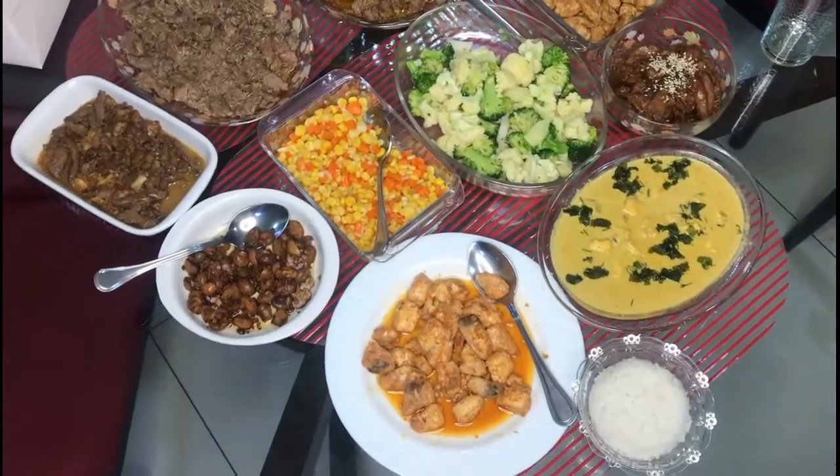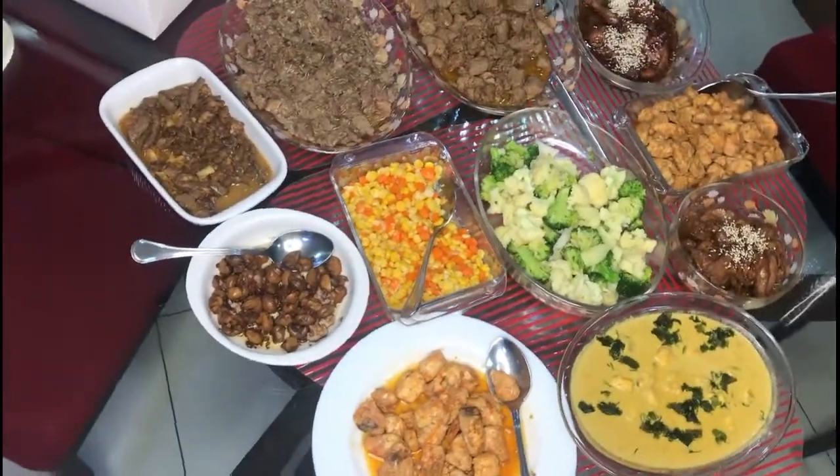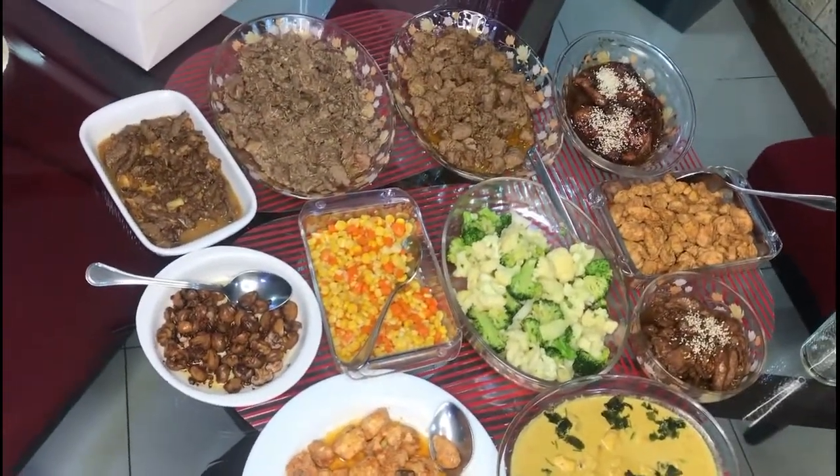Alright, and these are our finished dishes. I hope you've enjoyed making these recipes and I'll see you again soon. Bye!